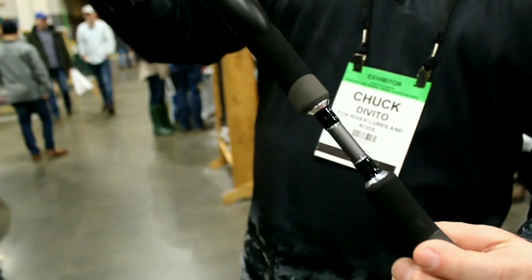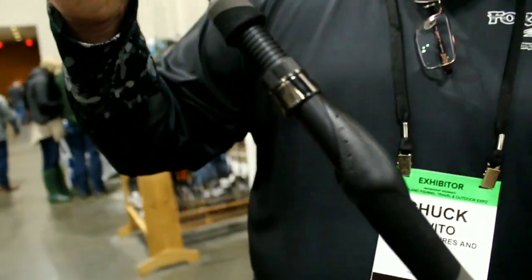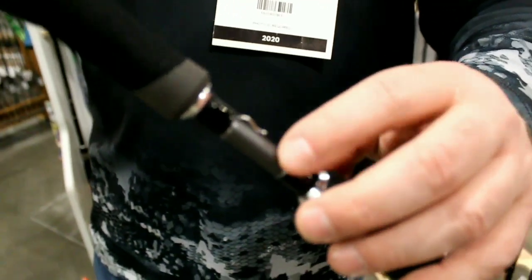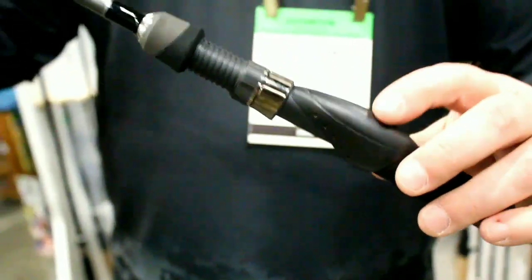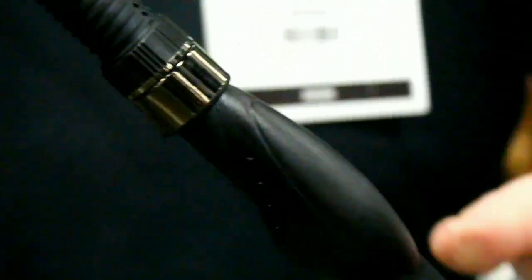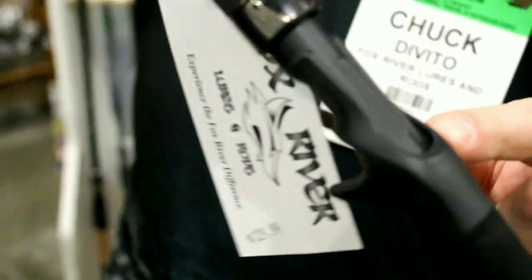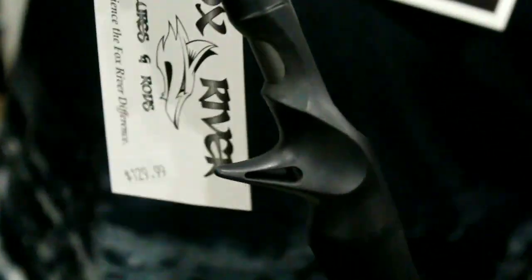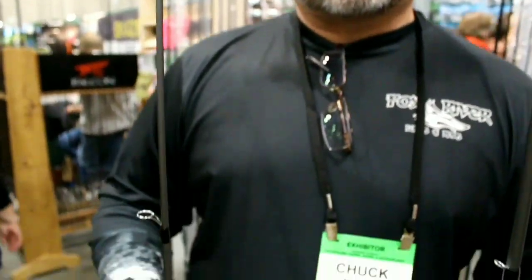On the bass series we changed the color to differentiate it - same guides, upgraded tips. We changed to an EVA two-tone grip and added a hook hanger for drop shot guys so you don't have to take the hook out of the plastic. Same thing on the reel seat. On the casting models we made the entire rod lighter. Come stop by our booth - we're at the Fish Tech booth, number 525, and we're running discounts on the new models.